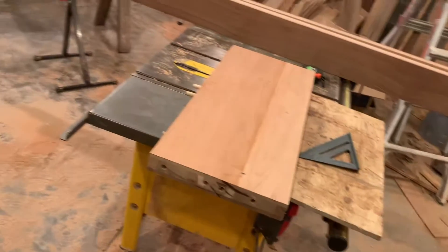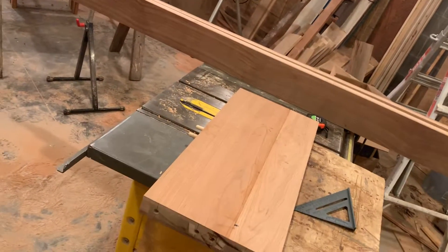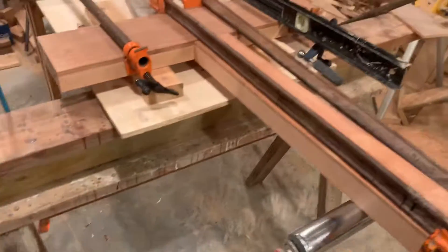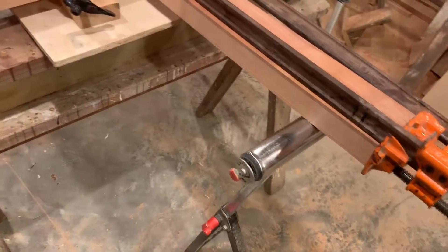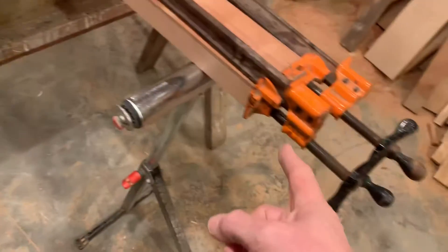Once I get that done, Linda will come down and her and I will put this thing together. It's going to be a challenge because there's so many moving parts here. What I'll end up doing is putting that kick plate on here, but to do that I'll probably have to do something to get some support from this sawhorse out here.